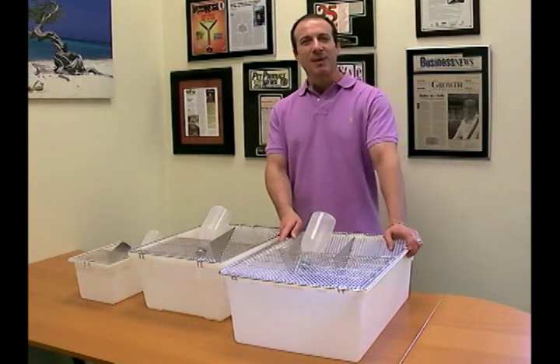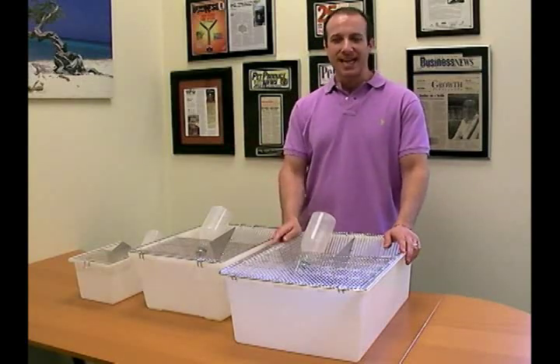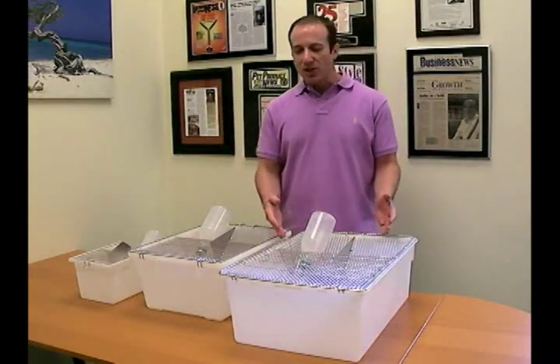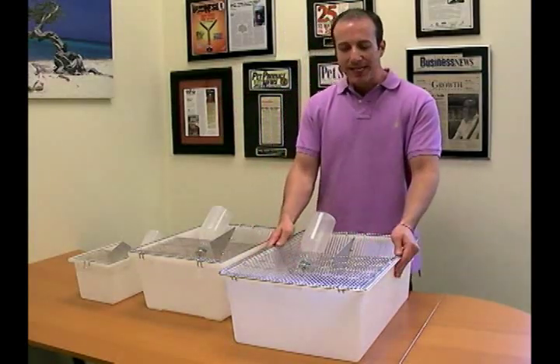Hi, I'm Steven the Pet Man from Big Apple Pet Supply. Today I have the Big Apple Pet Supply Rodent Cages. These cages are top quality cages, with stainless steel lids and a polypropylene base.